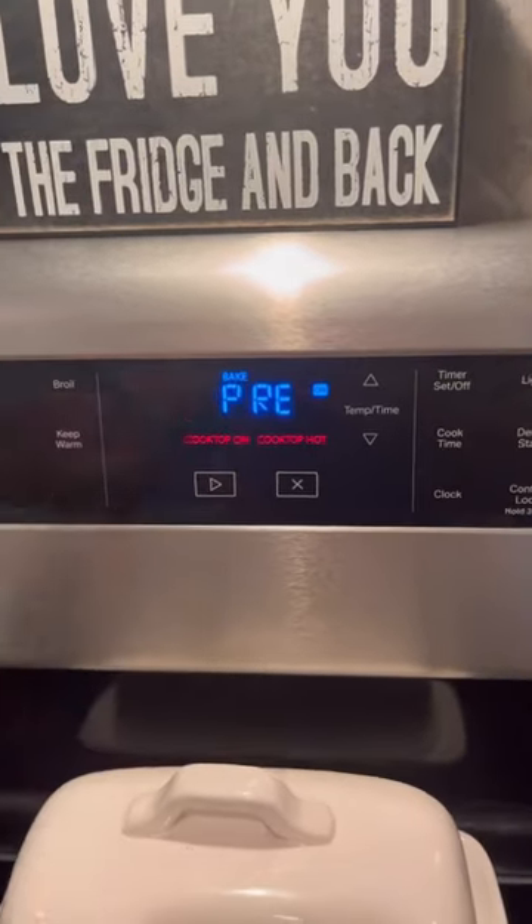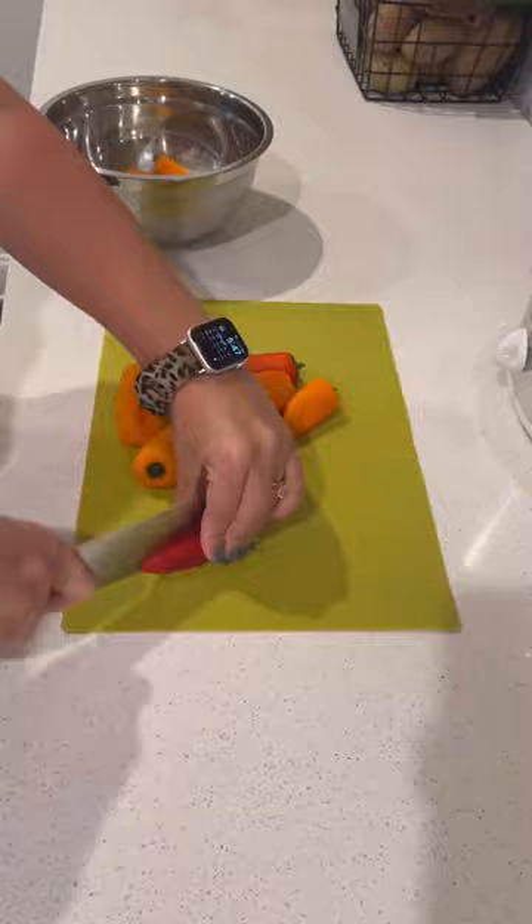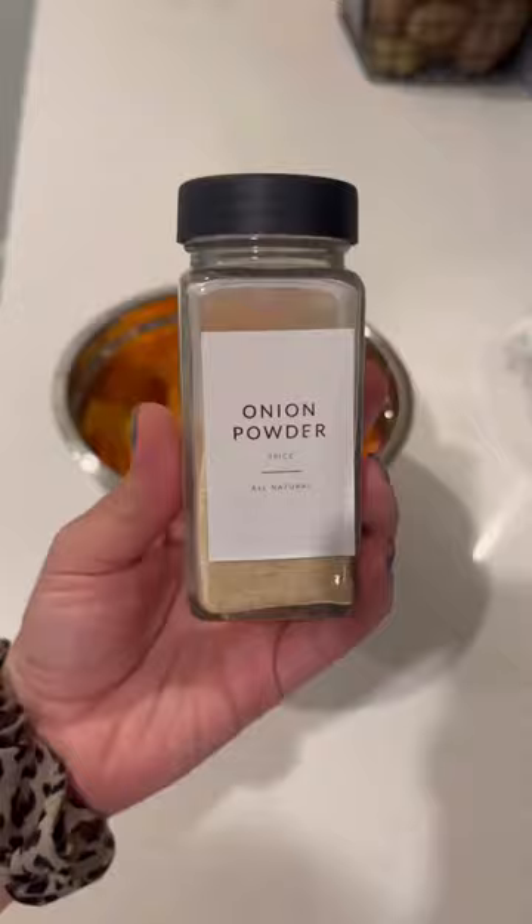Hey y'all! Set your oven to 425 degrees and then I'm going to cut my mini sweet peppers in half. After that, I'm going to drizzle a little bit of olive oil. I actually broke this canister right after I filmed this. Rest in peace.